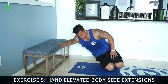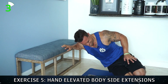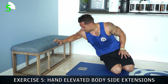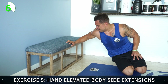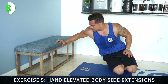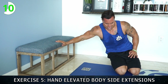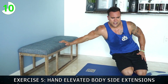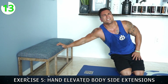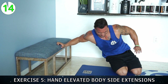Fall into it — extend all the way out. One, two, three, four — squeeze that tricep, control. Five, six, seven — extend all the way out. Eight, nine, ten — five more. Eleven, twelve, thirteen — two more, finish strong this side. Fourteen. Fifteen — switch sides.